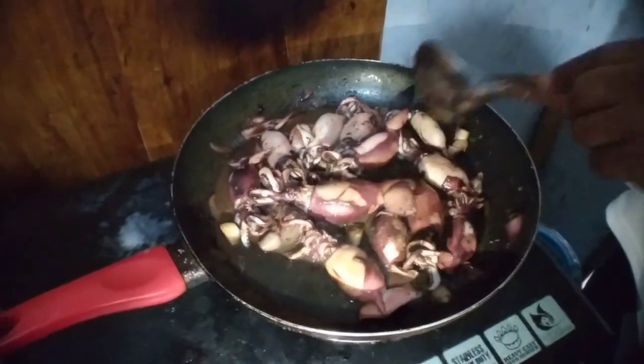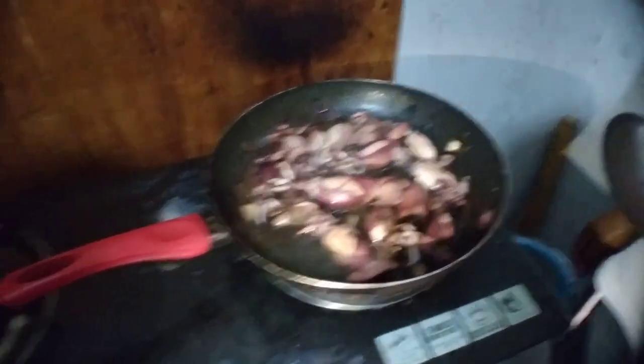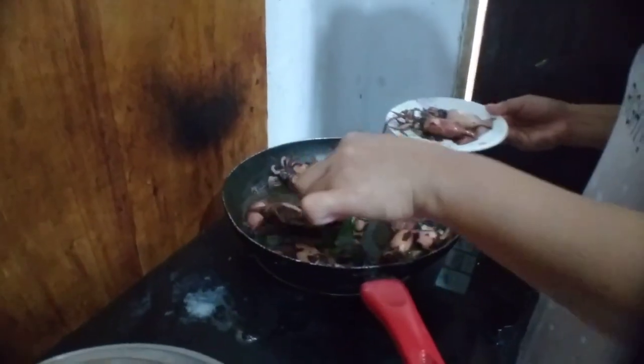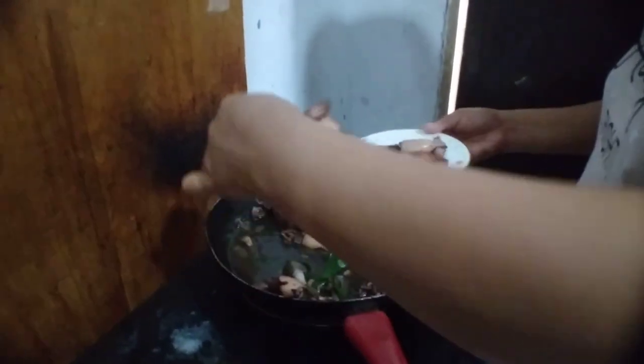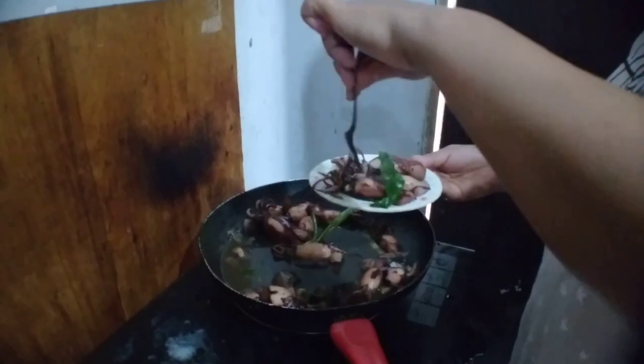So we wait until it is ready. Now it is ready — she is very nicely preparing the plate.